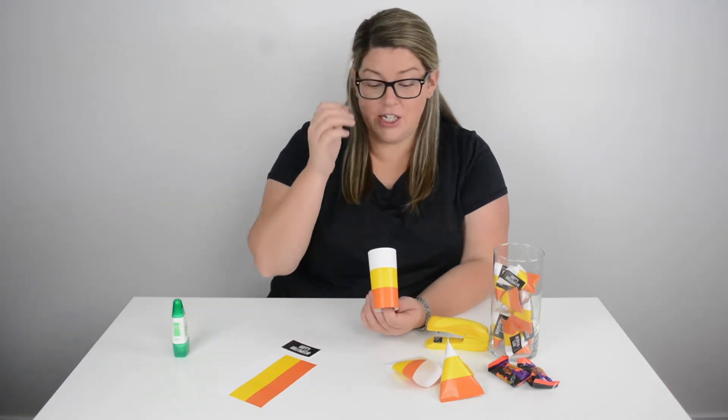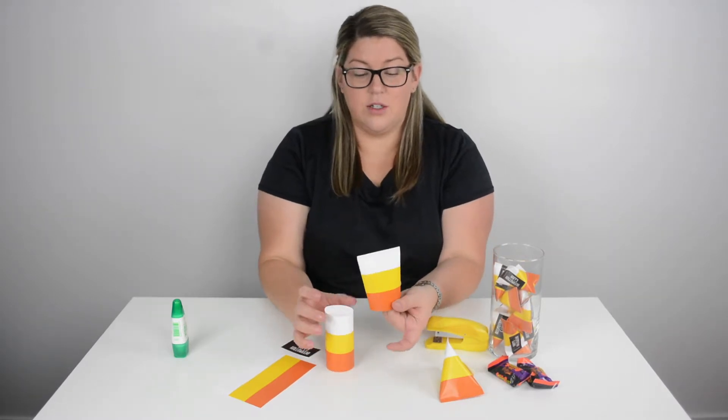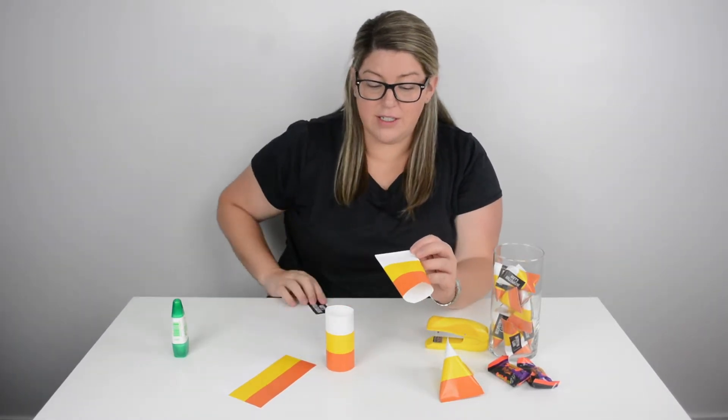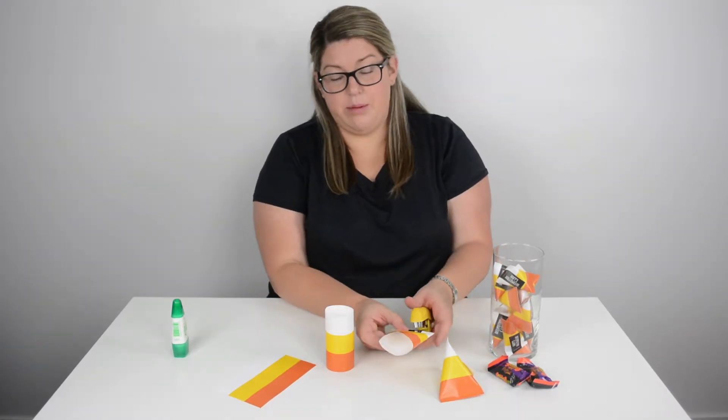Once you're to this stage, you're gonna pinch the top closed — so it's like this. Now you are ready to staple on your little tag. So you'll just staple on your tag.